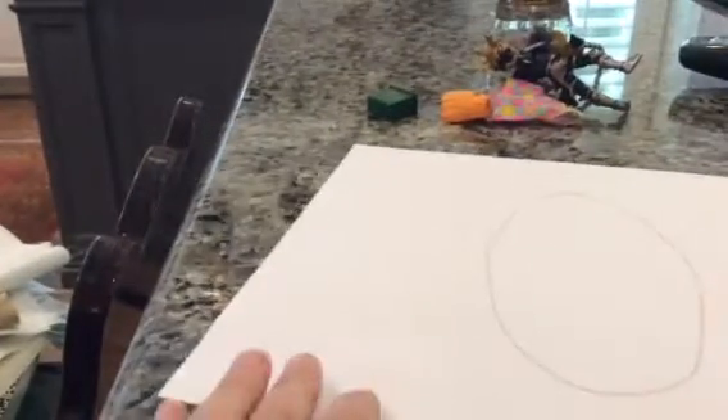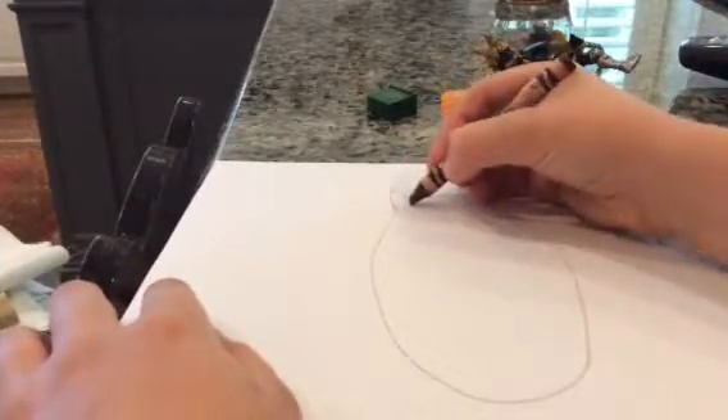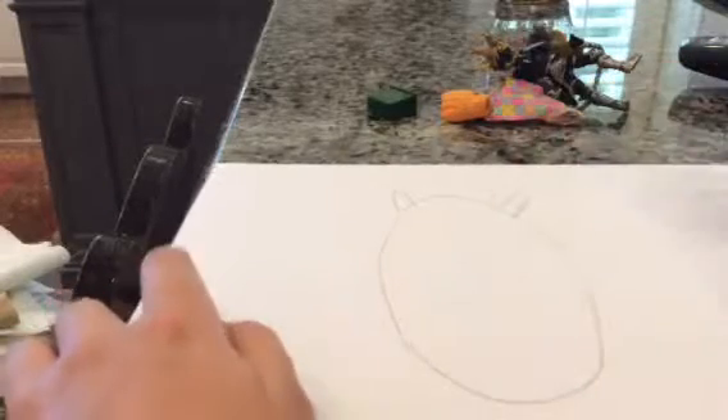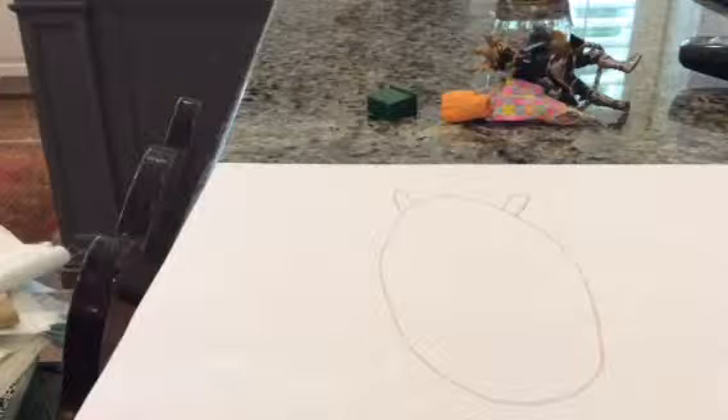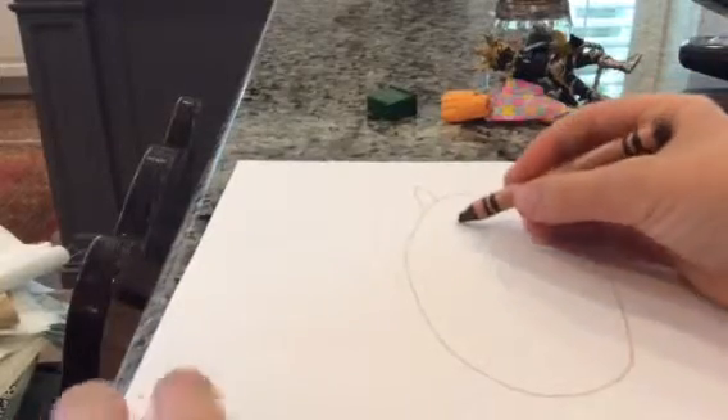Then you just do big huge lumps for the ears. There's one color that I didn't get, sorry — there we go. Okay, then just make a big huge circle in the head.